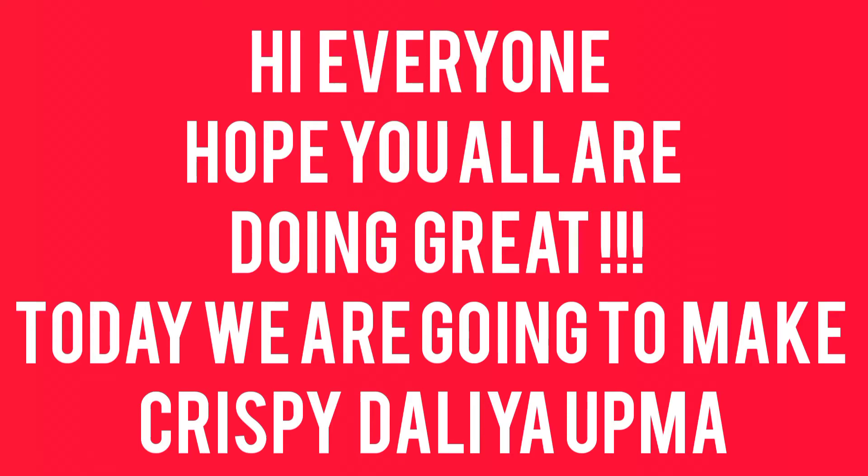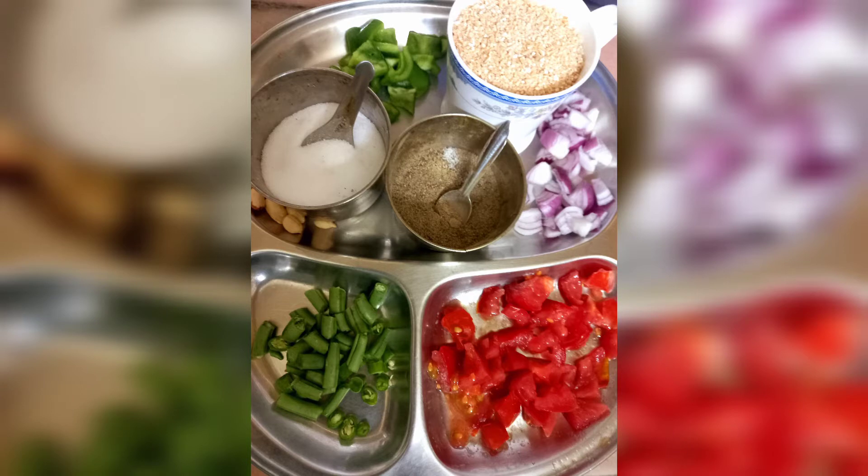Hi everyone, hope you all are doing great. Today we are going to make a very delicious and nutritious dish called crispy daliya upma. So let's start without any further delay.